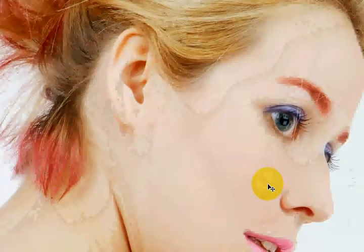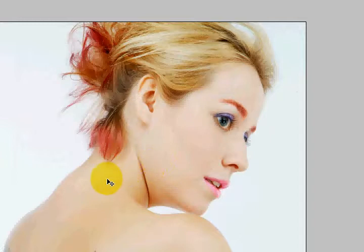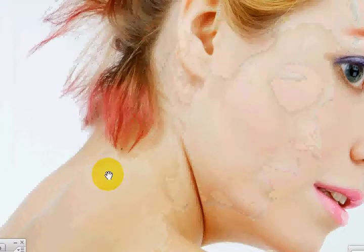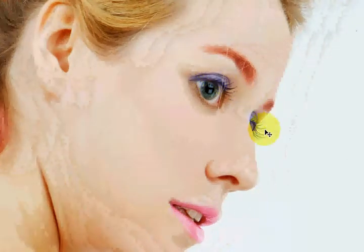This is part two of the photo retouching tutorial. If you haven't watched part one, you might want to watch it because this will continue directly from there. On the previous tutorial we retouched her lipstick, her eye shadow, and her eyebrows.